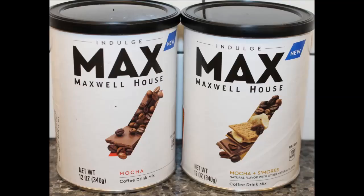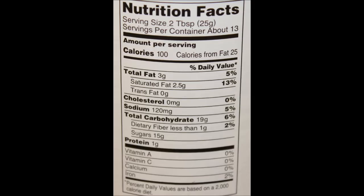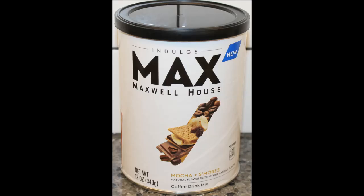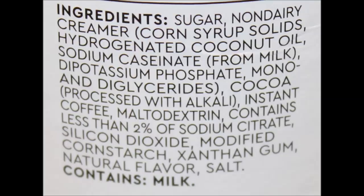Yeah, I really, really like both of them. If you can only buy one, why not get mocha and s'mores? But if you don't like hot chocolate, you wouldn't enjoy that as much. If you're just a straight coffee person, try the mocha — it's really nice. So I hope you enjoyed the video, thanks for watching. Bye!